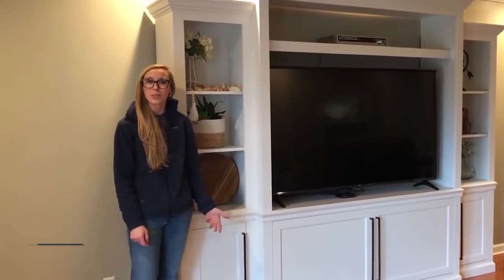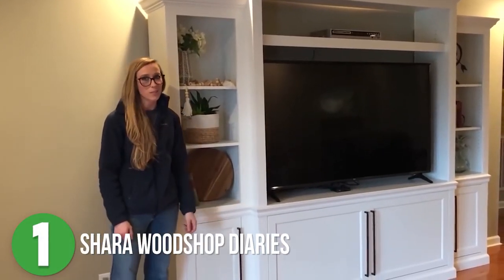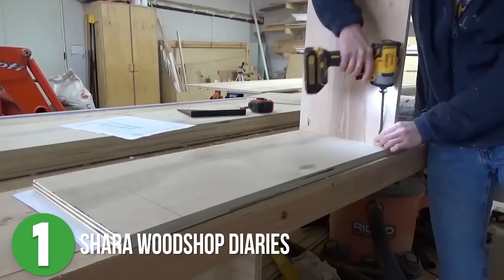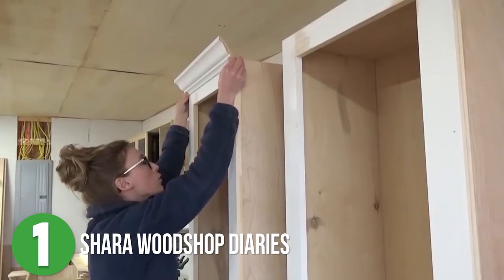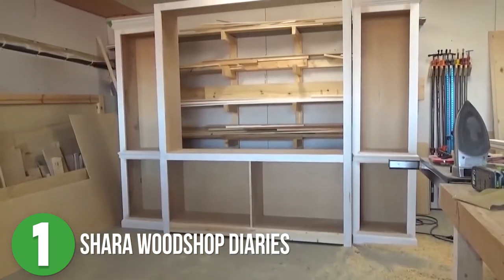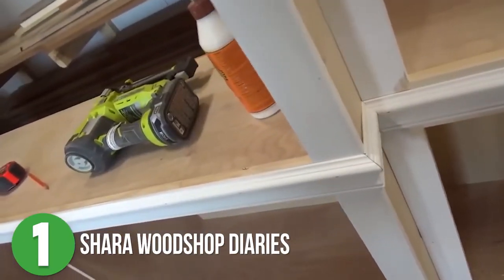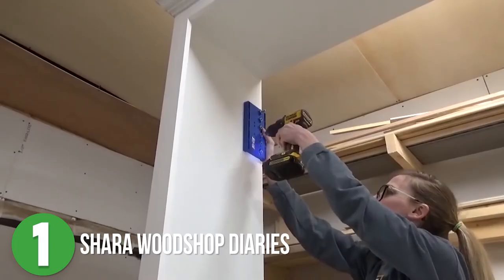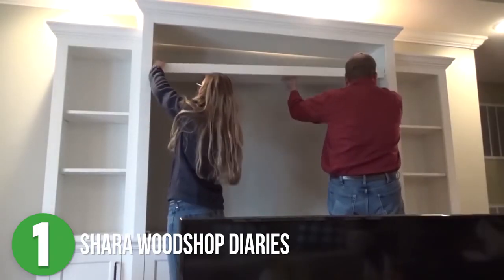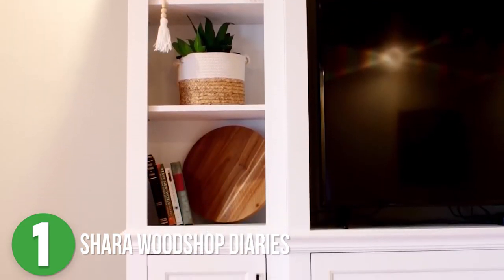Coming in at number one is Shara from Woodshop Diaries. This is a big entertainment center that follows a more traditional style, complete with crown molding and plenty of storage and shelves. Shara built it in three main segments so she could easily transport it to her parents' house. She built the two side carcasses first, then the center cabinet. Once all three segments were complete with face frames and fancy moldings — which really make the project come together — she added the shelves and doors, then got it to her parents' house to put it all together in its new home.